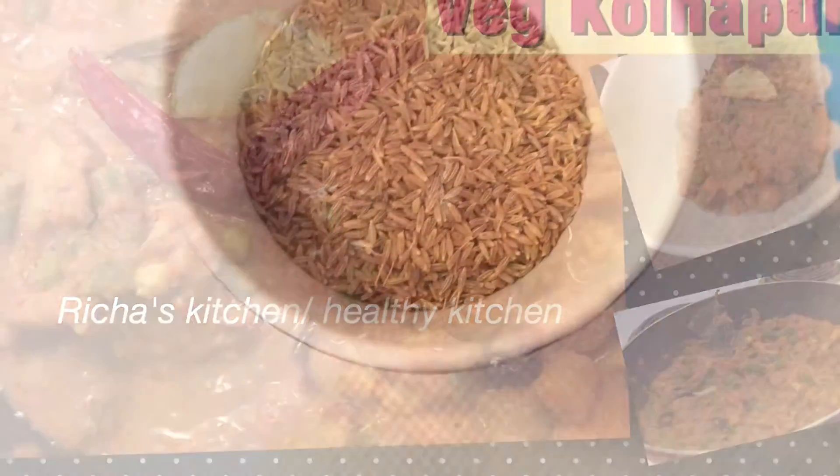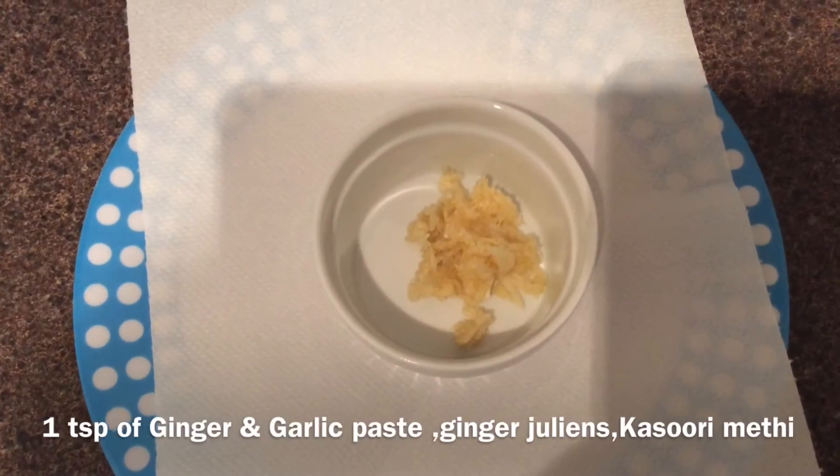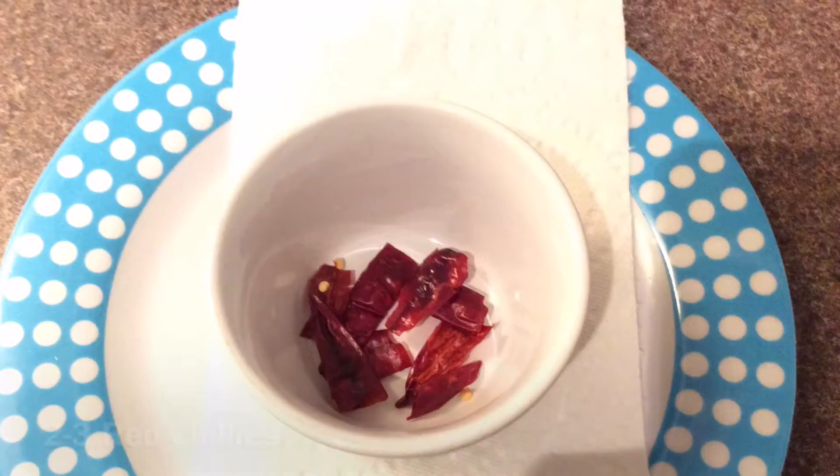The ingredients we need are half teaspoon of cumin seeds or jeera, one teaspoon of ginger and garlic paste, whole garam masala, and two to three red chillies.